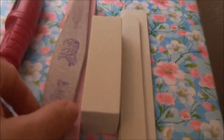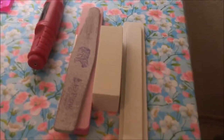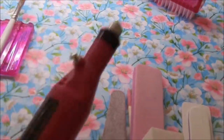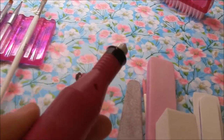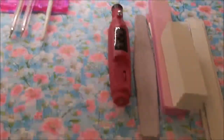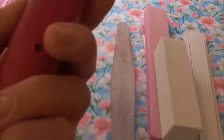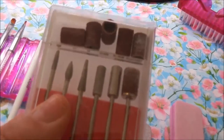Auf der rechten Seite liegen meine Feilen, Buffer und so weiter – verschiedene Feilen und auch ein rosafarbiger Buffer sowie ein Bufferblock. Dann habe ich meinen Fräser. Das ist kein professioneller, aber ein günstiger Fräser – für den Hausgebrauch und nur für mich alleine tut er es.